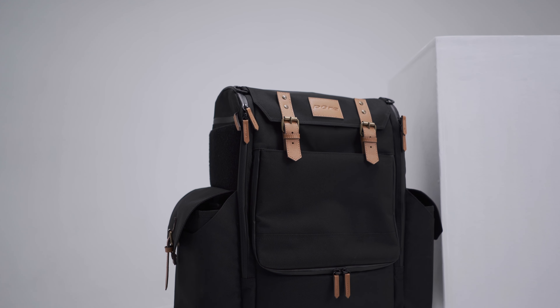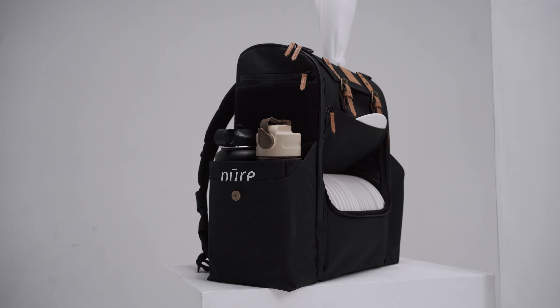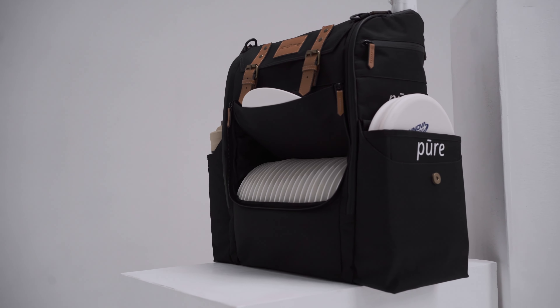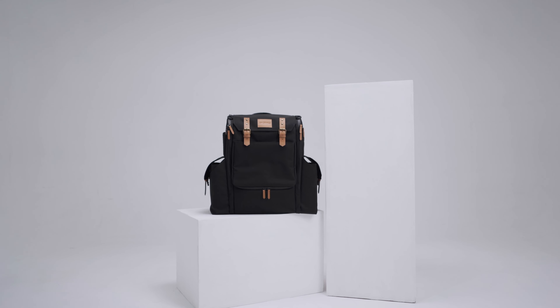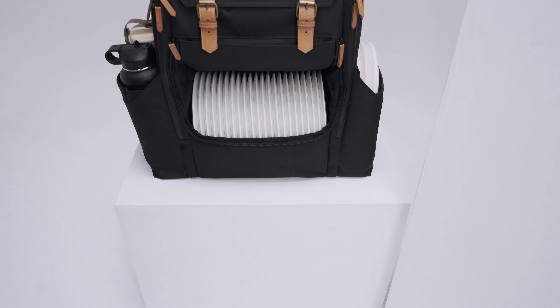Pure Disc Golf Bag is inspired by the clean design and simplicity of Scandinavia. The most important thing about a bag is high quality, functionality and sustainability. Pure is designed to provide everything that a perfect disc golf bag should have.